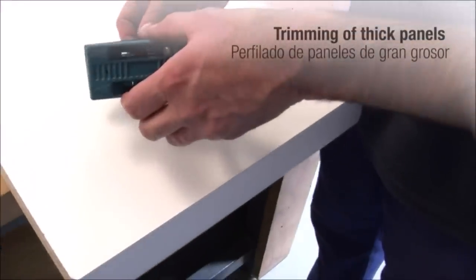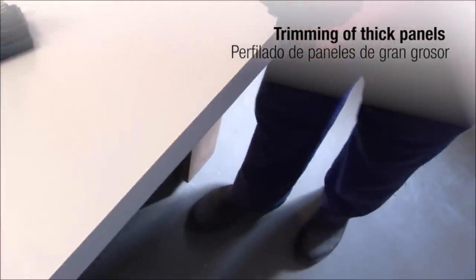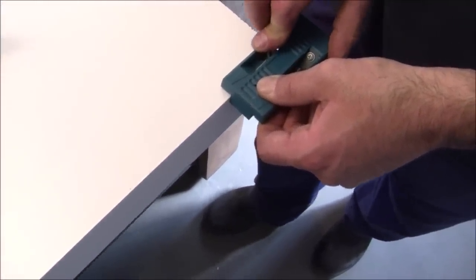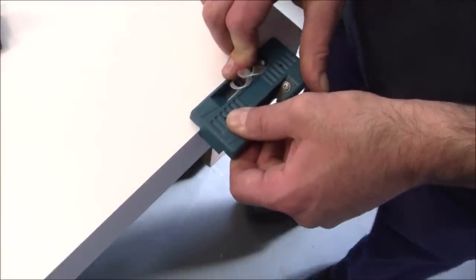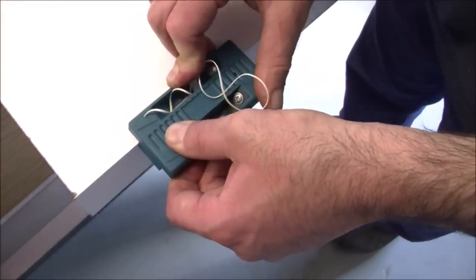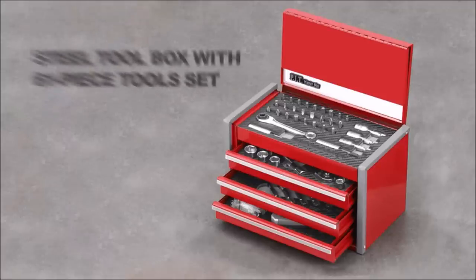Despite its powerful capabilities, it remains lightweight at only 3.53 ounces, offering ease of use and precise control. Whether you're a seasoned pro or a DIY enthusiast, the Veritex is a practical, efficient, and affordable tool that will elevate your edge finishing projects to a professional level.